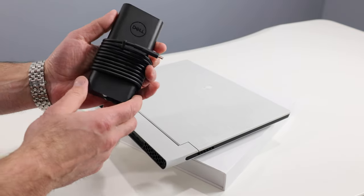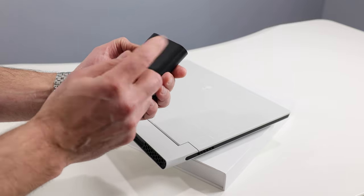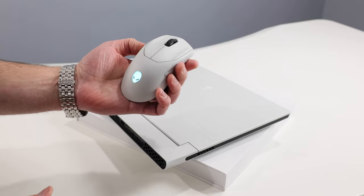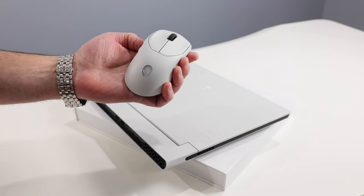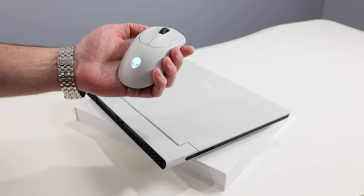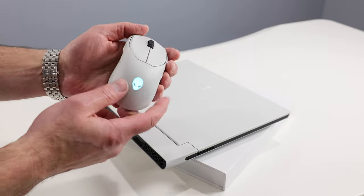Let's take a look at what comes with it. You get a 130-watt AC adapter — a pretty petite brick for 130-watt output — with a USB-C type connector for charging. It's a standard USB-C charger brick that plugs into the rear of the machine. Dell also included the Alienware 720M wireless gaming mouse, which is RGB-lit and can be coordinated with Alienware Command Center software along with your laptop.